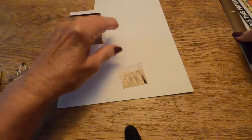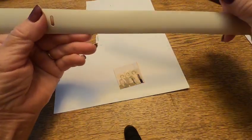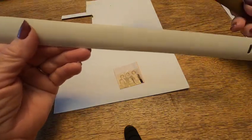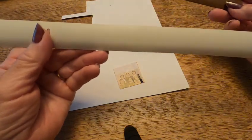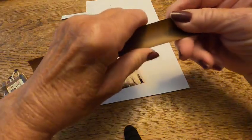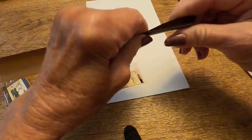I save everything — I had strips from a blind, I think they're kind of vinyl. I took them, saved them, cut them apart, and what I did was fold them in half, which makes them very easy to do.